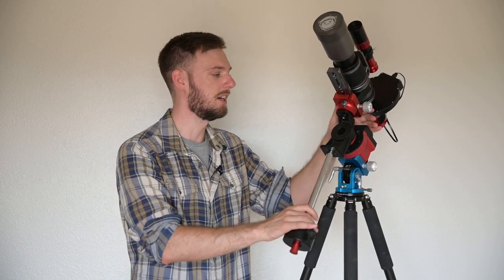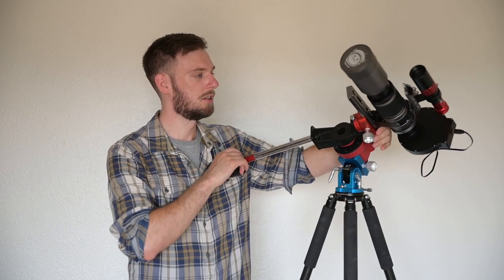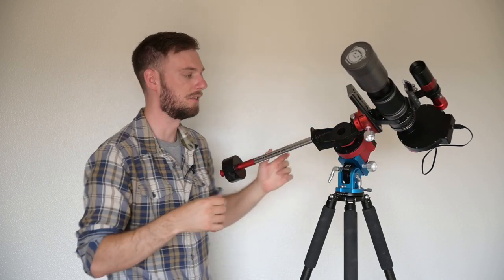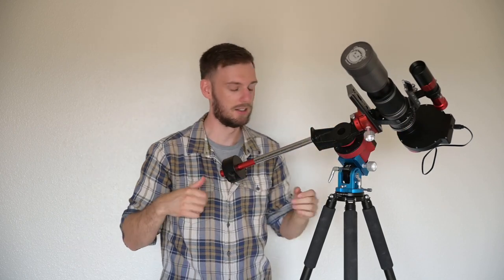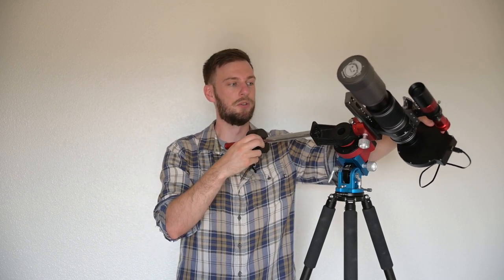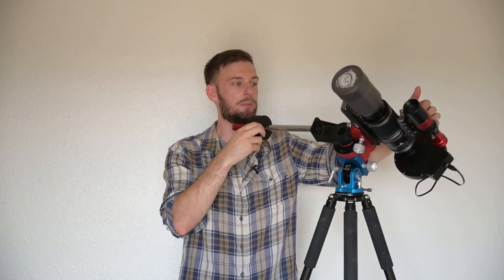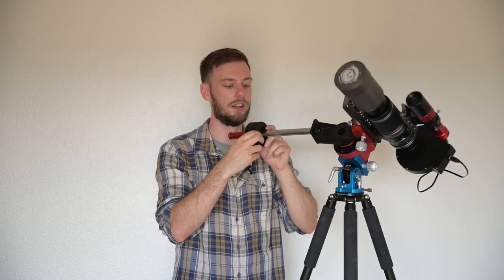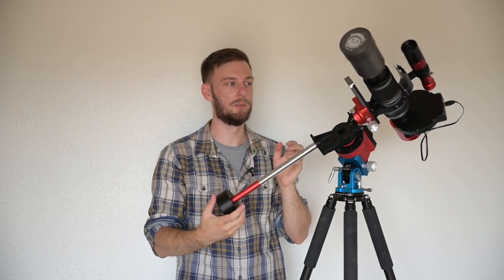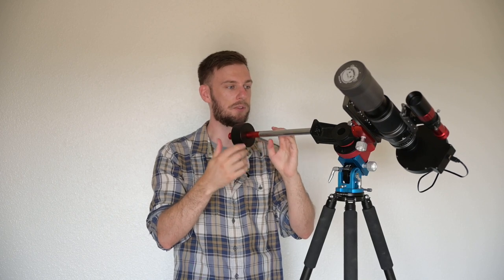The first thing you always want to do when you get out on location is balance your right ascension, because it's very easy to do. Loosen your clutch, turn everything horizontal, make sure it's tight, and keep a hand under the camera in case something falls. What you want to do at this point is loosen your counterweight and move it in and out. If the camera is pulling down, the counterweight is too far in — move it outwards. Just move the counterweight until neither side pulls down.